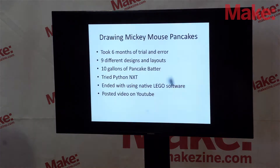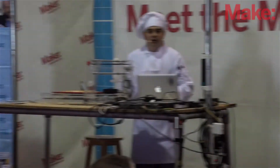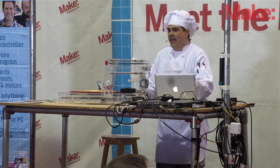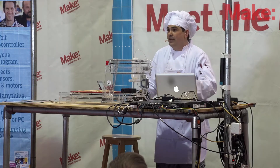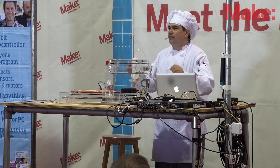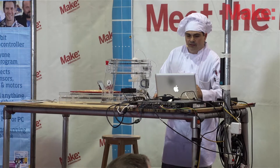We wanted to figure out how to draw Mickey Mouse pancakes — that was the ultimate goal. It took six months of trial and error, nine different designs and layouts, ten gallons of pancake batter. We tried using Python NXT and also ended up using the Lego NXT software. And I posted a video on YouTube that went viral.